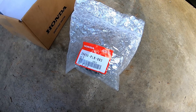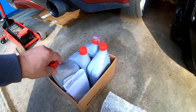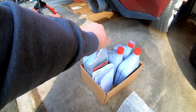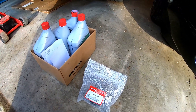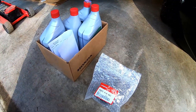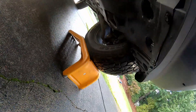Most of the wear is going to come in the initial break-in of the transmission — you can get a lot of extra particles in there. We got four quarts of DW-1 fluid from Honda; I'm not sure what's special about that but it's specific to the transmission. They also tape the drain plug gasket on there with the filter. I don't think I could show you where the filter is right now with the front being up on ramps.